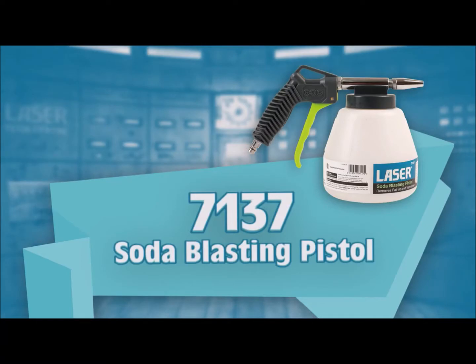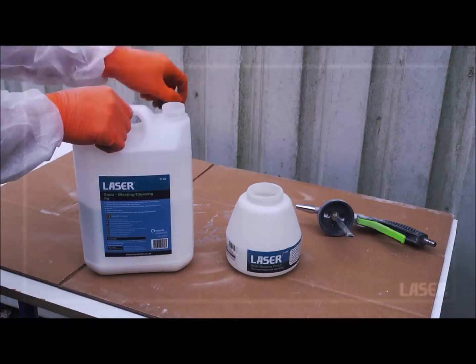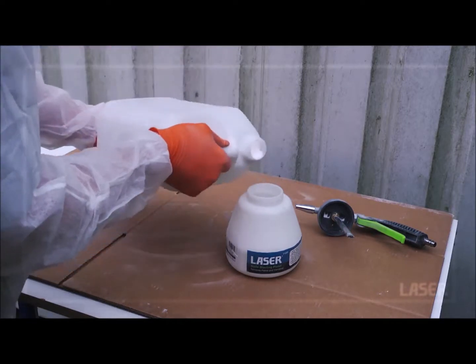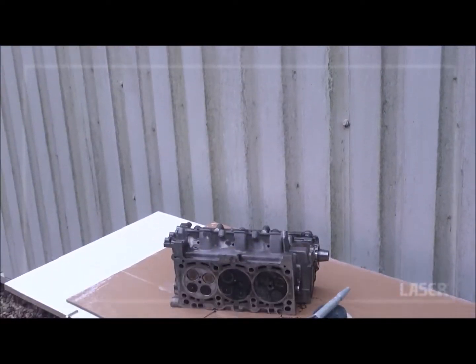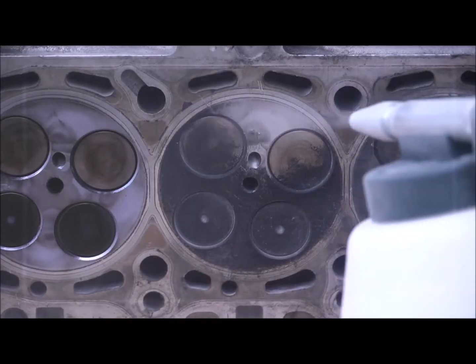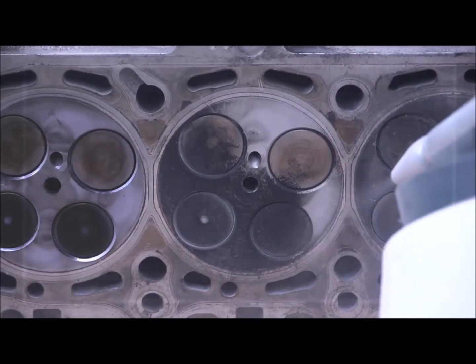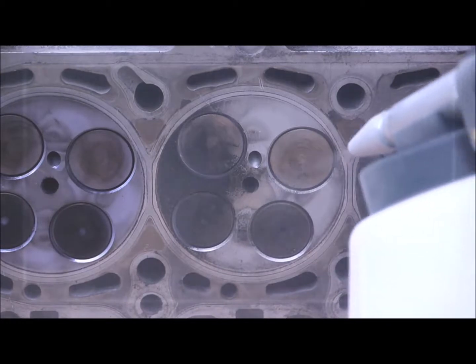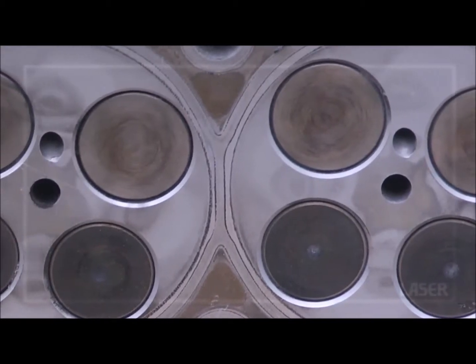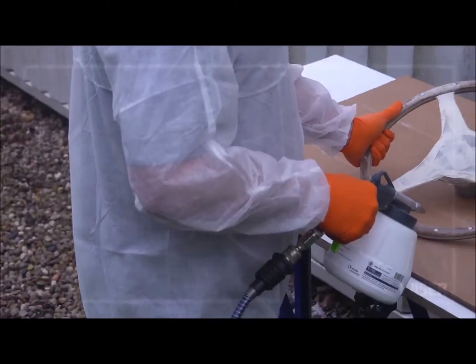Soda Blasting is an environmentally friendly, chemical free cleaning process using specially formulated granules of bicarbonate of soda and controlled amounts of compressed air. Soda is a very soft abrasive and soda blast cleaning is non-destructive. The soda particles shatter upon impact providing a thorough cleaning action that leaves a harmless and safe water-soluble residue.